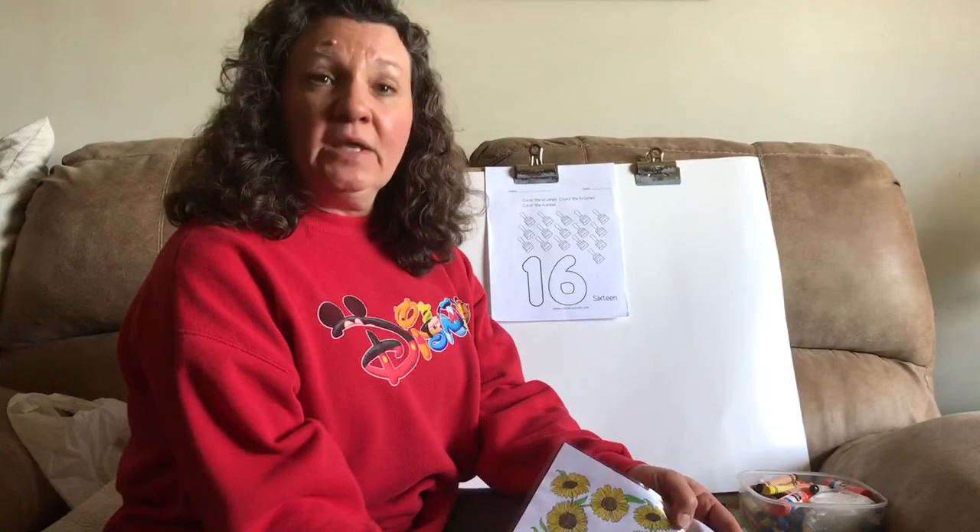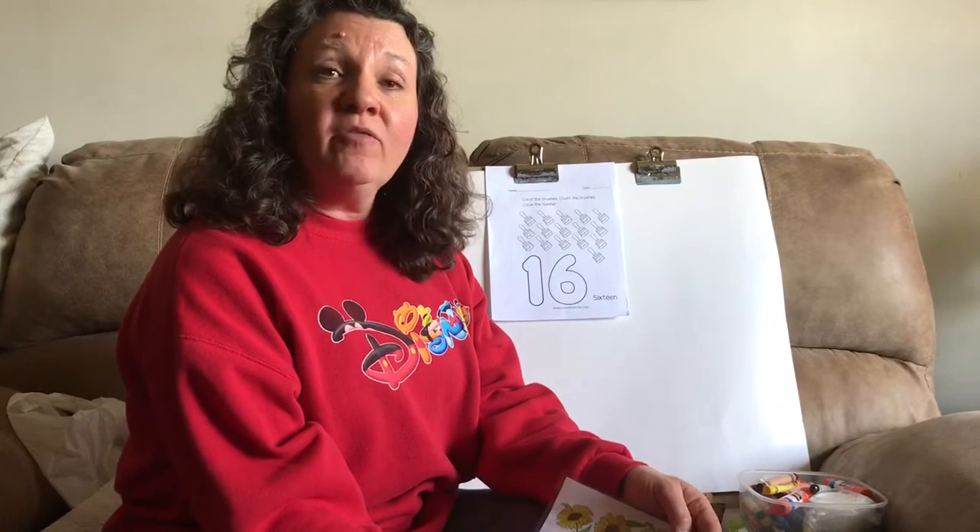Boys and girls, we are going to learn another new number today. Now we were doing the number 15 beginning of the week, which is a 1 and a 5, and today we're going to do the next number. Let's see if you can figure out what our next number is going to be.